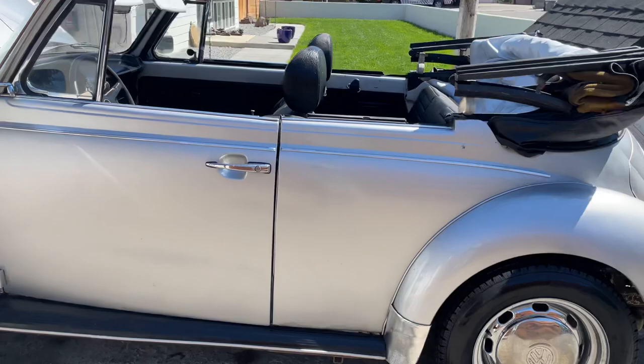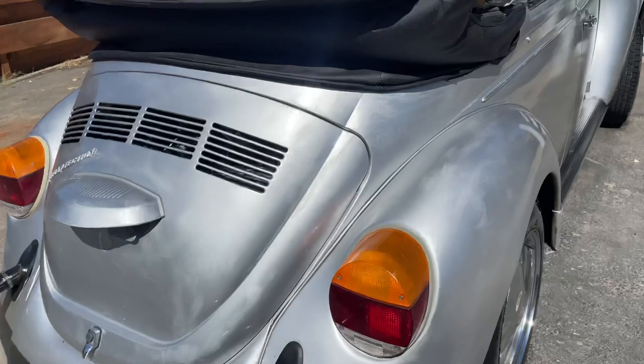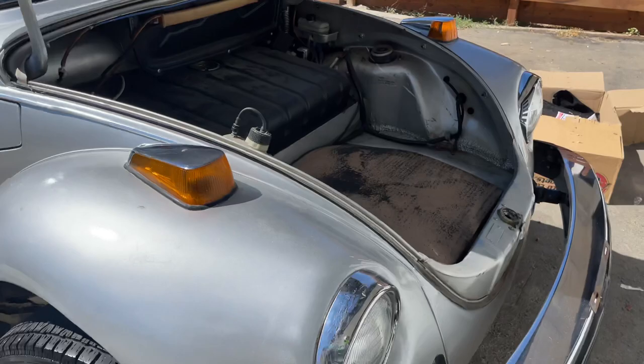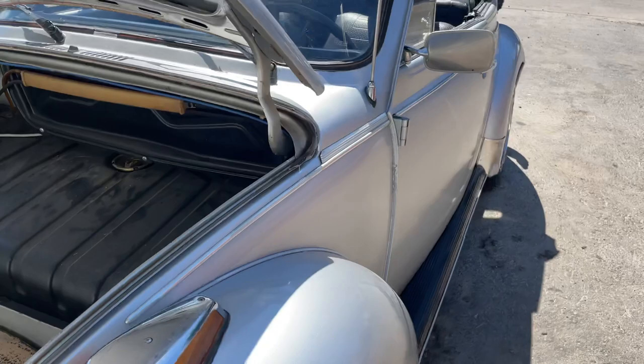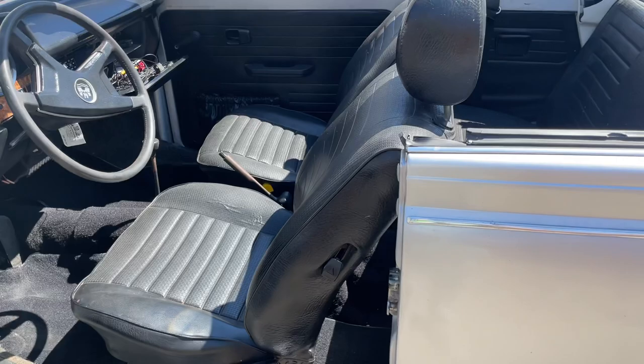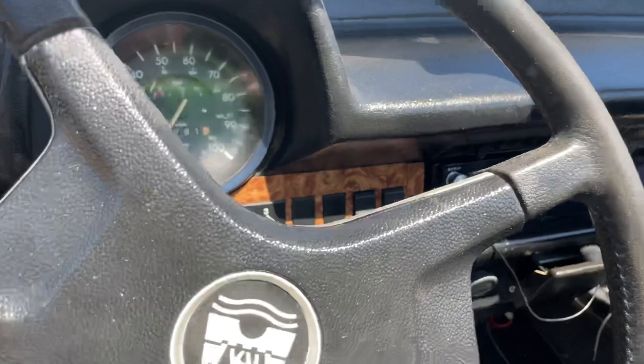This is a 1979 VW Beetle with 80,000 original miles on it. You can tell by the way the brakes and steering handle so well for how old the car is. A lot of cars people claim original miles, but you can just tell when something really is a low-miles car. It's not extremely low, but 80,000 miles low.